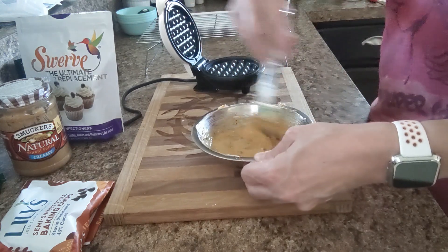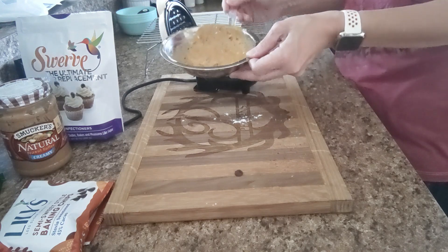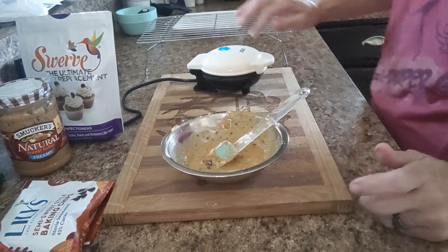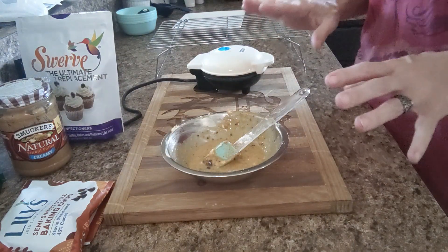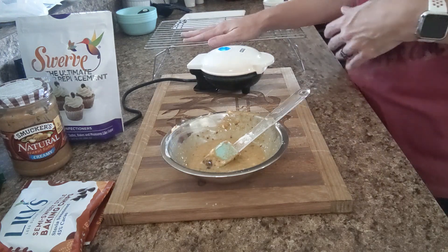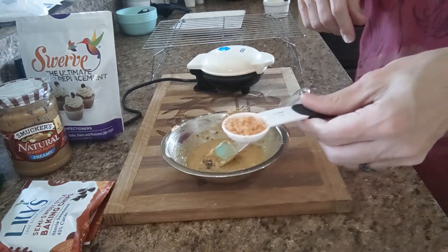Smells so good, especially that toasted coconut. There is what it looks like. I'm going to put half of my mixture into my dash — this is going to make two. I'm going to spread it all about and close my lid. When it's to the consistency I like, I'm going to take it out and put it on my cooling rack. The reason I put it on a cooling rack is if I put it directly on a plate, the condensation will cause it to get soggy on the bottom, and I personally don't like that. After they get on my cooling rack, I'm going to drizzle it with the Lily's chocolate chips on top and then top it with the toasted coconut.